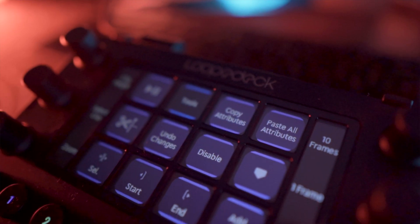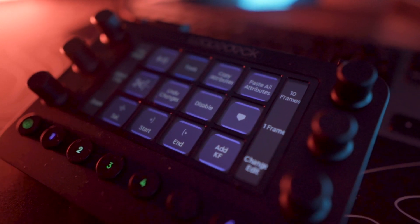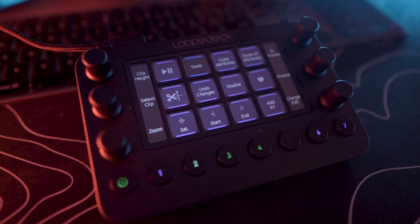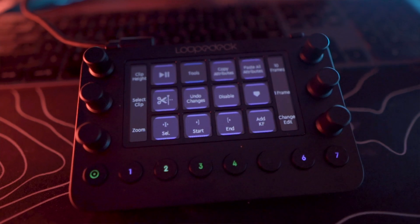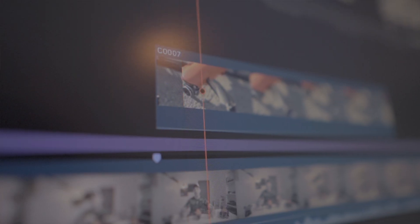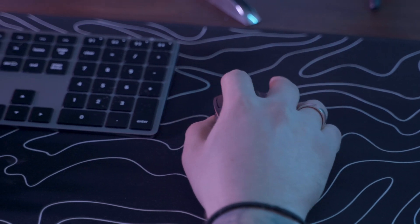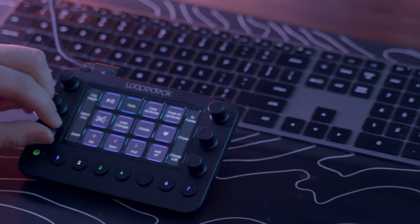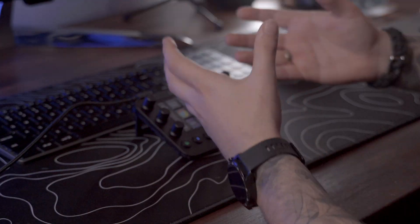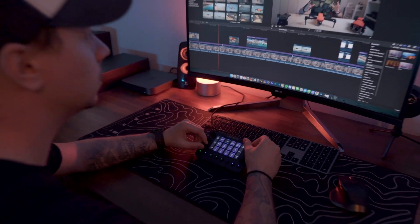This video has been sponsored by Loupedeck. The device I'm talking about is this — the Loupedeck Live — and it's a powerhouse of a console that is going to simplify your life the minute you start using it. I'm a huge fan of customizing everything I use so it can work for me in a very efficient, quick, and easy way, and this is probably the reason why I love it so much.